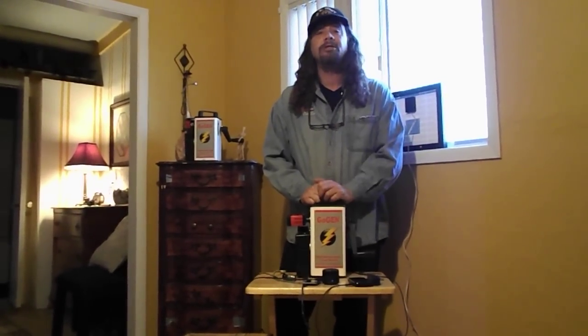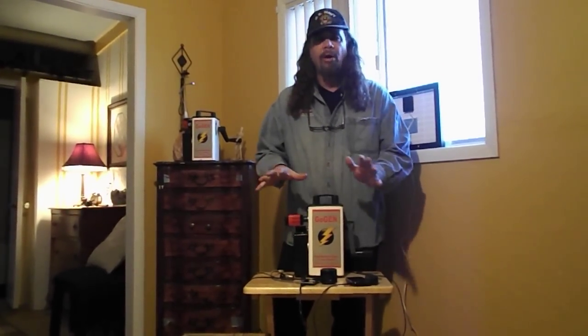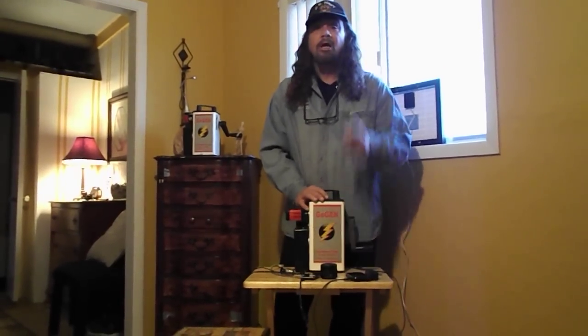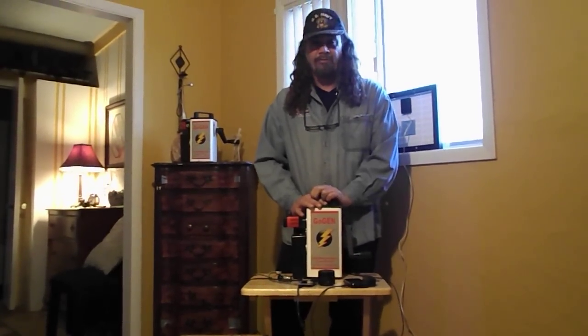So if you're interested, go to Emergency Survival Generator and compare it to the other devices out there. This is an incredible, valuable, very durable machine, and I bet it can solve the problems you're looking for. Thanks.